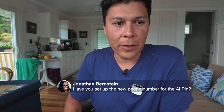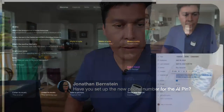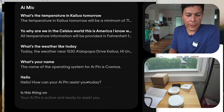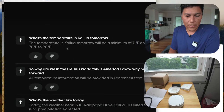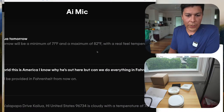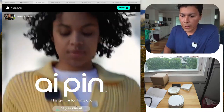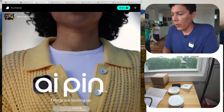In the Humane Center I can see the requests we've made so far along with the responses — that's pretty cool. The setup was actually fairly fast: took it out of the box, put it on as instructed, got Wi-Fi set up. There was a little hiccup with the temperature, but it didn't fully shut down from what it looks like.